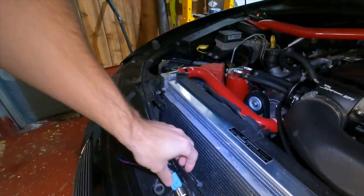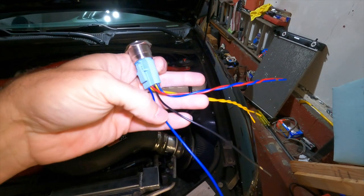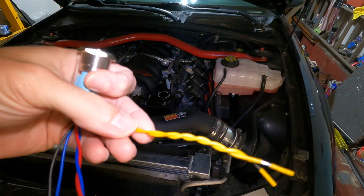Slight problem — my girlfriend threw out the directions, so I'm doing this off memory. I'm pretty sure one wire goes to the light and power, the blue wire goes to the solenoid, another wire goes to a 12-volt source, the black wire is ground, and I forgot what the yellow ones do — but I know we weren't using them. I'll post on screen whether it worked or not.